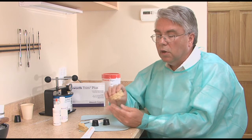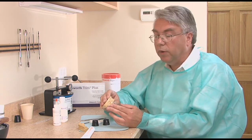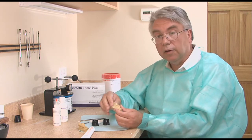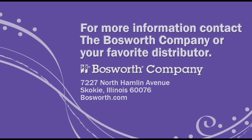The patient now leaves with hopefully a shade and shape that will match what they came in with — it will probably look even better. This presentation demonstrated Trim Plus PMMA temporary crown and bridge material. The same technique may be used with Trim PEMA temporary crown and bridge material. For more information, contact the Bosworth Company or your favorite distributor.